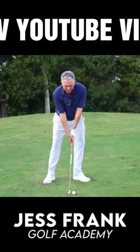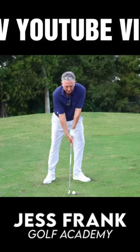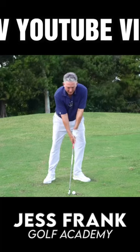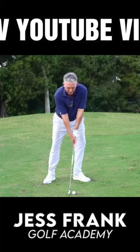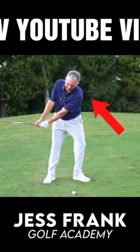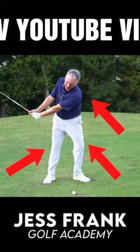Our goal is to make a powerful golf swing and keep the inclination to the ground. In the backswing, as I go back I am tilting my left shoulder to the ground, bending my left knee, and straightening my right knee.